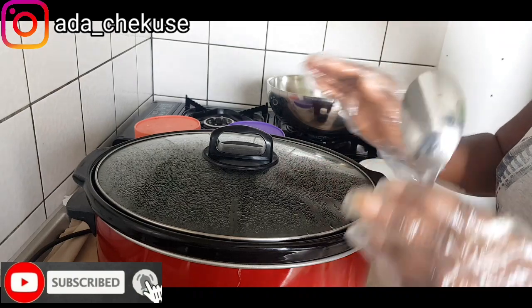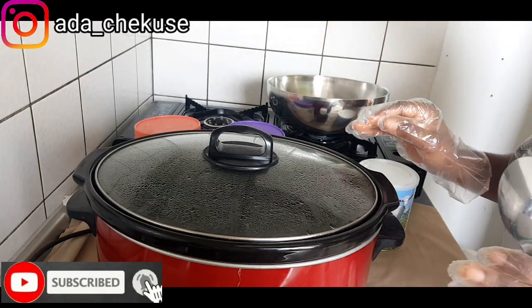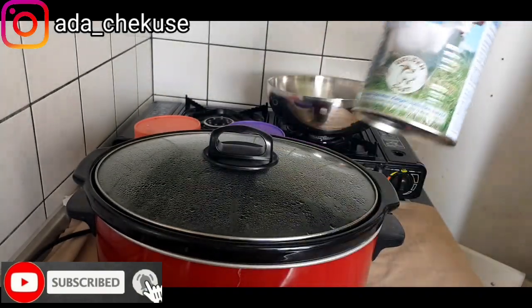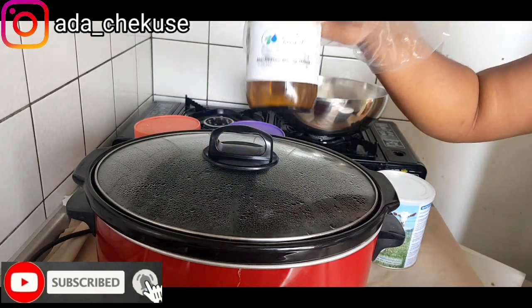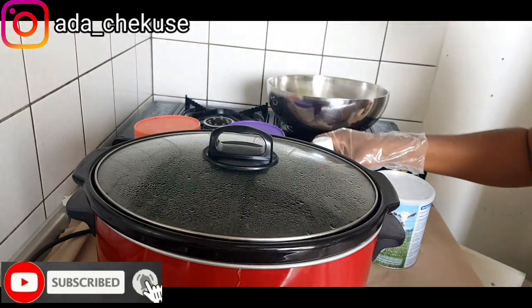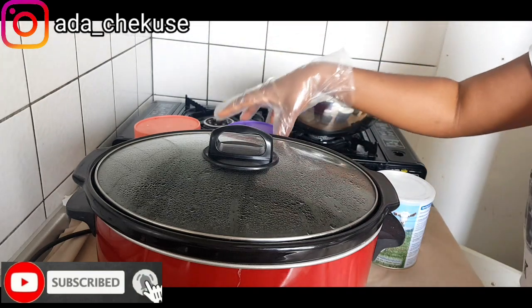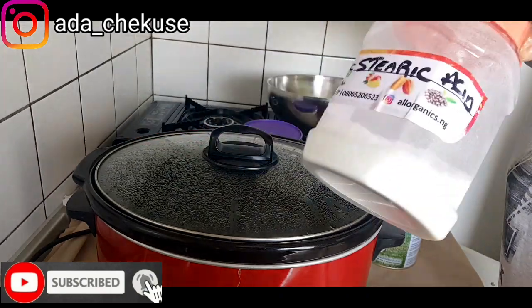This base cream I will be using to formulate different types of lotions. I'm going to be using the goat milk and I'm using 5% lactic acid. This helps to exfoliate and brighten up the skin — it gives your base a very good effect. And E-wax and stearic acid.